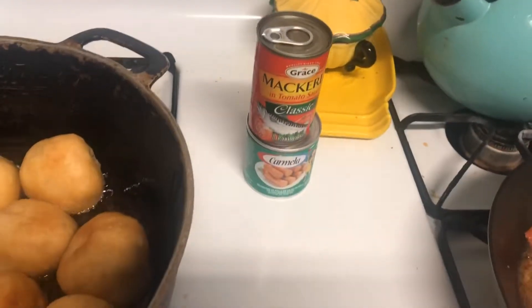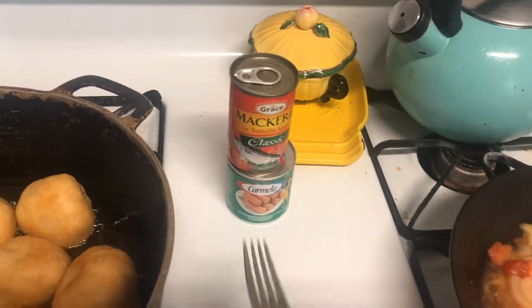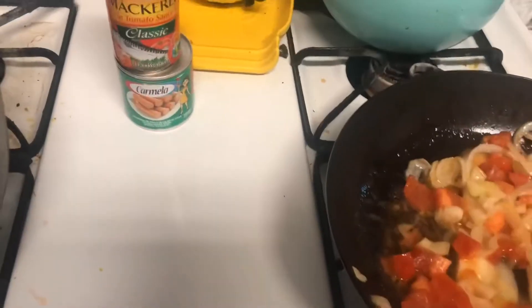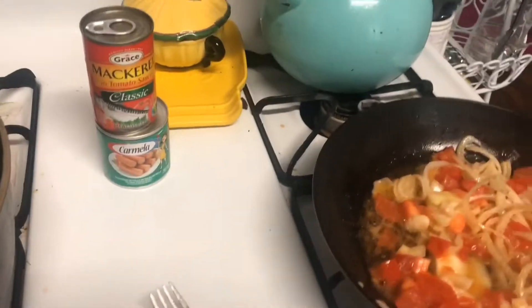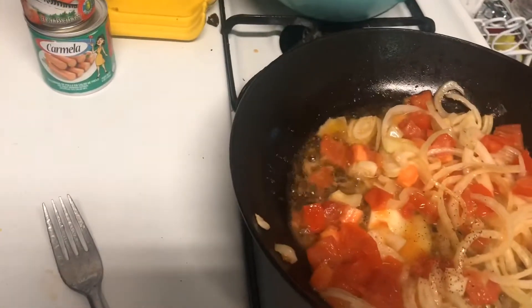Over here guys, I have my mackerel in tomato sauce — and that is Grace brand. I also have a can of Vienna sausage. Those two guys make a perfect combination to go with my fried dumplings. I added some black pepper and salt to taste — you really don't have to put salt, but to amp up the taste, you could.